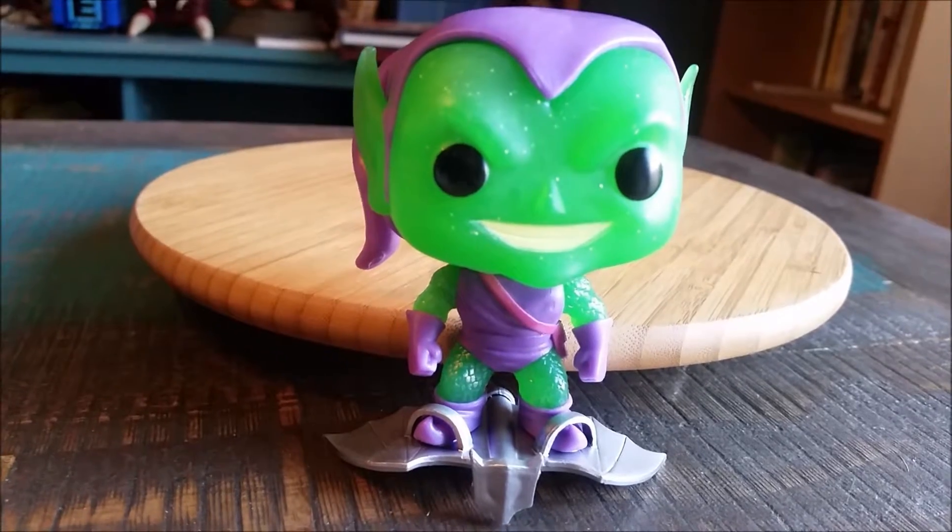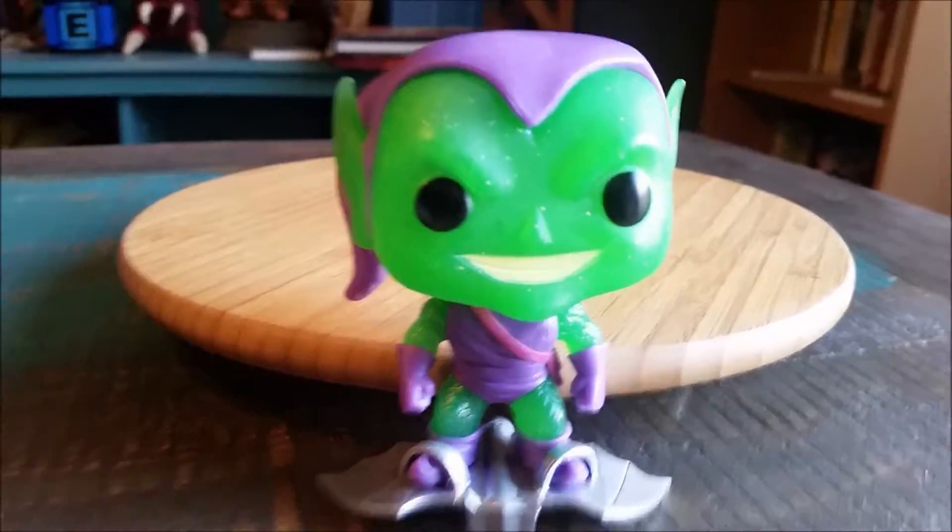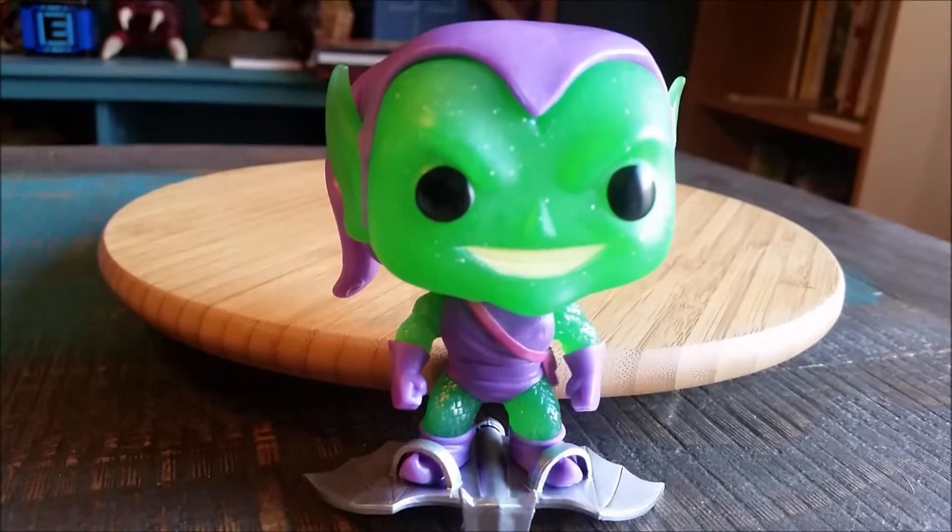Or I should say six, I guess, with Hobgoblin. Still really happy with this figure — definitely let me know what you think about all the sparkles and the translucent green. And with that being said, that's it for this time. Hope you guys enjoyed, and I'll see you later.